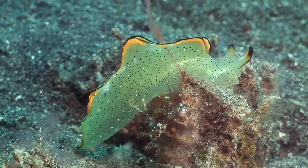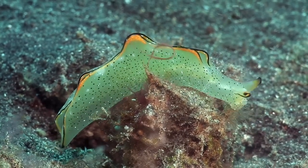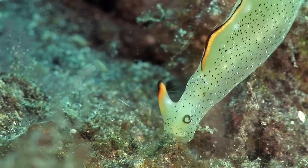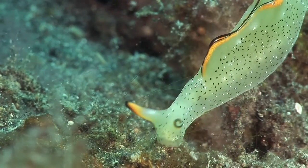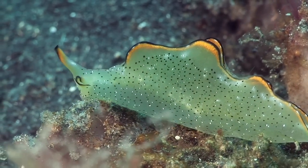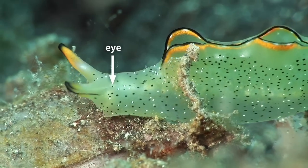This sap-sucking slug is not a nudibranch. It does not have gills as such, but breathes through two leafy flaps called parapodia that run most of the length of its body. The rhinophores on its head have a semi-tubular form. It feeds by sucking the fluid from green algae, and the chloroplasts it contains give the body a bright green colour, which fades if the slug goes short of food. Behind the rhinophores, it has tiny photoreceptors for eyes.